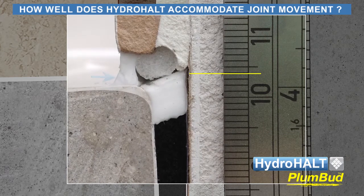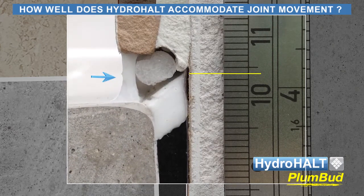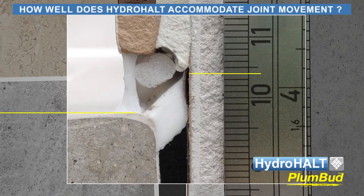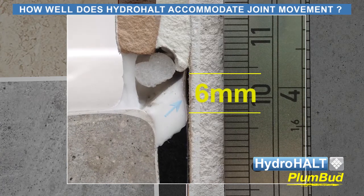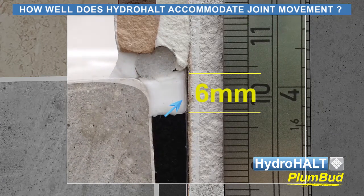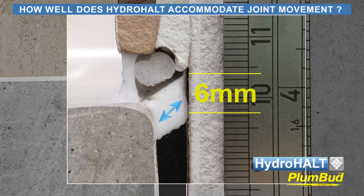As you can see, the exposed sealant bridge between the tile and ledge releases off the backer rod and stretches under tension. Plumbud accommodates joint expansion through elongation and deflection in the Hydroholt strip at its point of contact with the sealant, and sheer elongation of the sealant bridge between the strip and shower tray sidewall.